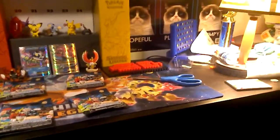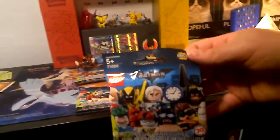Hey, it is IronPokemon here, and in today's video we are going to open up some LEGO Batman minifigures. And if you haven't seen the last video, we've got this Epic Mega Venusaur.